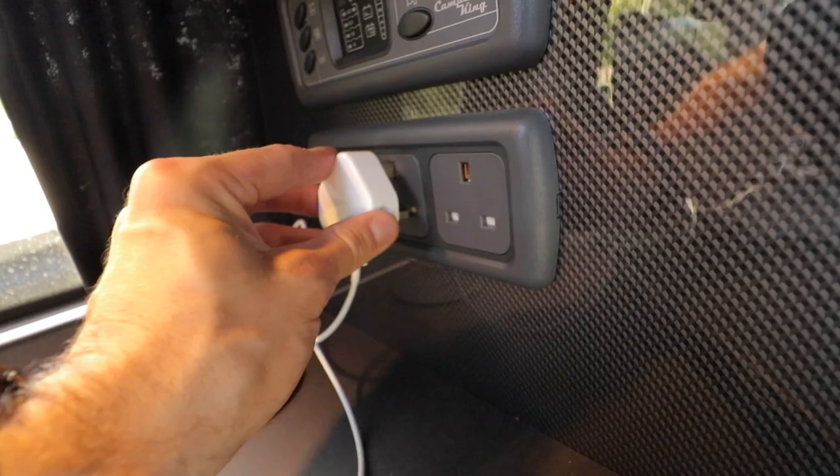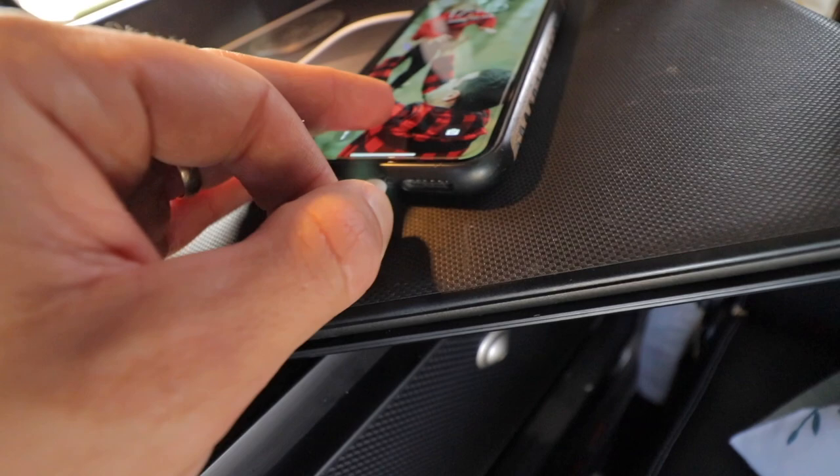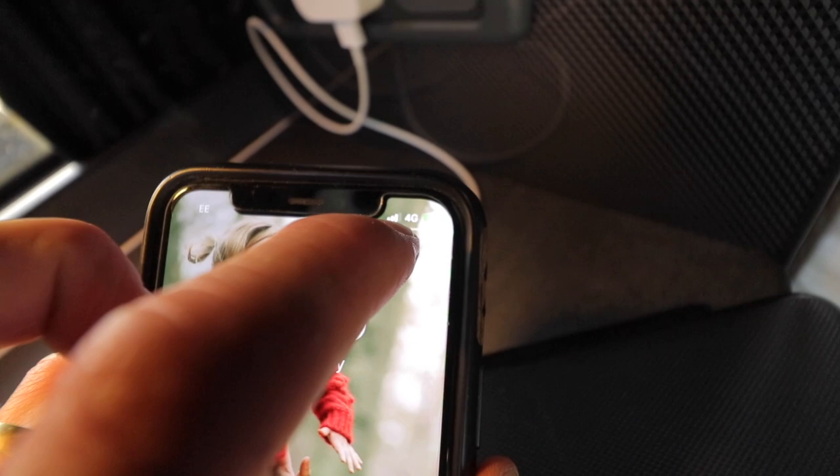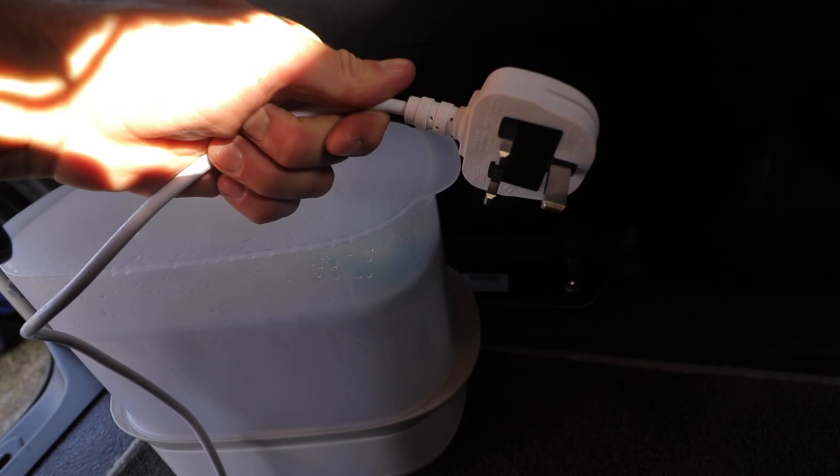I haven't got a jack or anything for that. So moment of truth, let's see if it will charge. Did it work? Yes. We have power. It is charging. So they work. And we need that because we've got the steriliser here for Oscar's baby bottles. He gets through the milk at the moment, so we can now use that on the AC outlet.